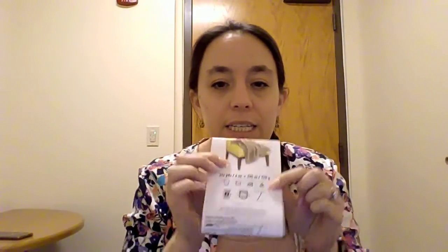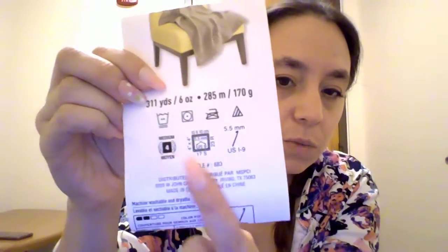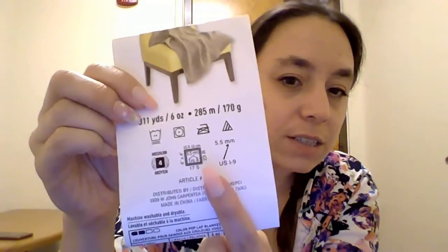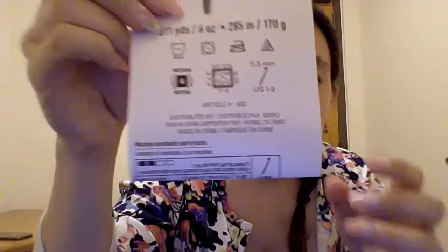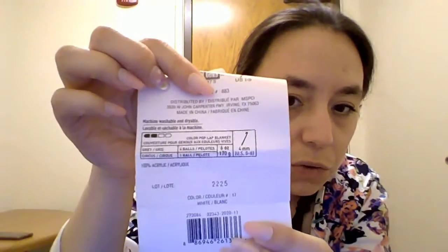The way you can tell what kind and size yarn you're getting is from the wrapping around every skein. I've got one here and it tells you about the yarn — see how this one says it's a four. It tells you what size hook or knitting needles would be best to use, and how many stitches it takes to get a nice 10 centimeter by 10 centimeter square. So this label says the smallest hook to use is a six, but they recommend an I.